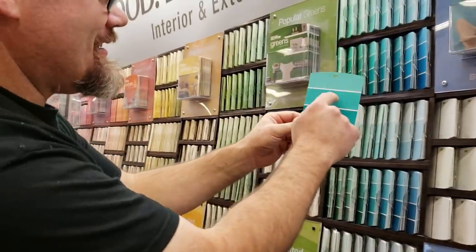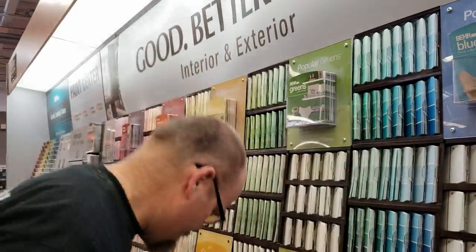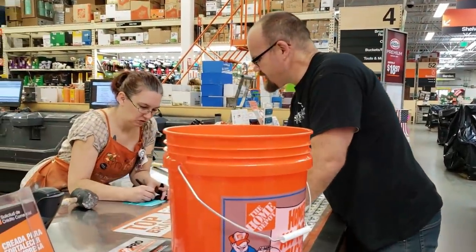Let's go pick up the supplies we need right now. Let's go real bright — let's get something that pops right there. That's a good one. I'll just get a quart of this one. You see your pink primer in one — it's not bad.